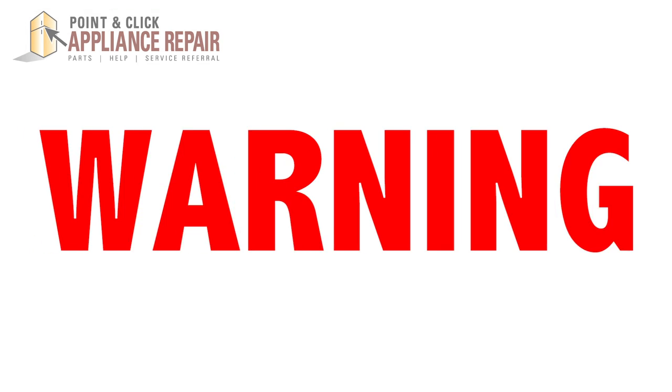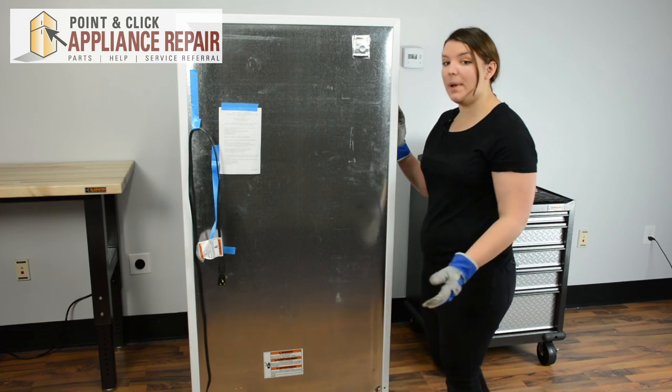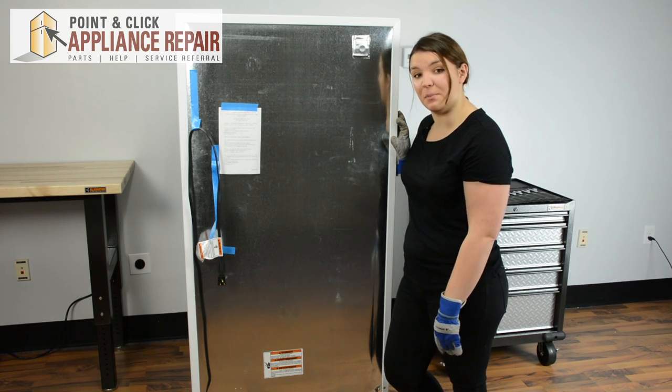Before repairing any appliance, always make sure it is completely disconnected from the power source. For this repair we're going to be working on the bottom of the back of the refrigerator, so just be sure to give yourself some room.